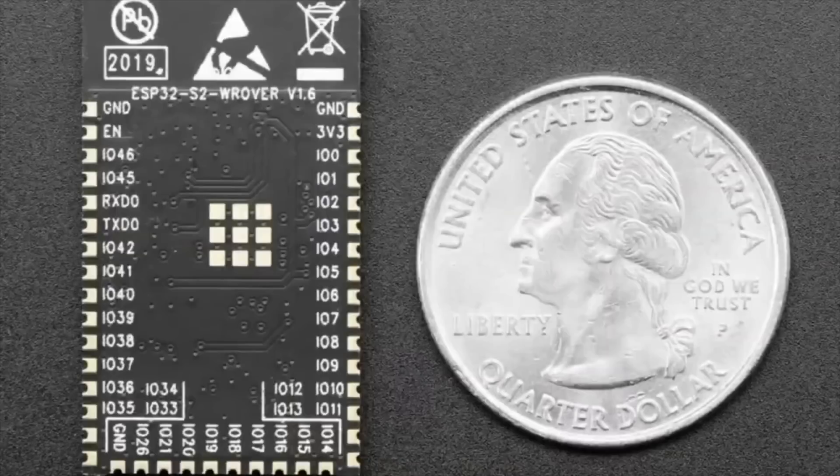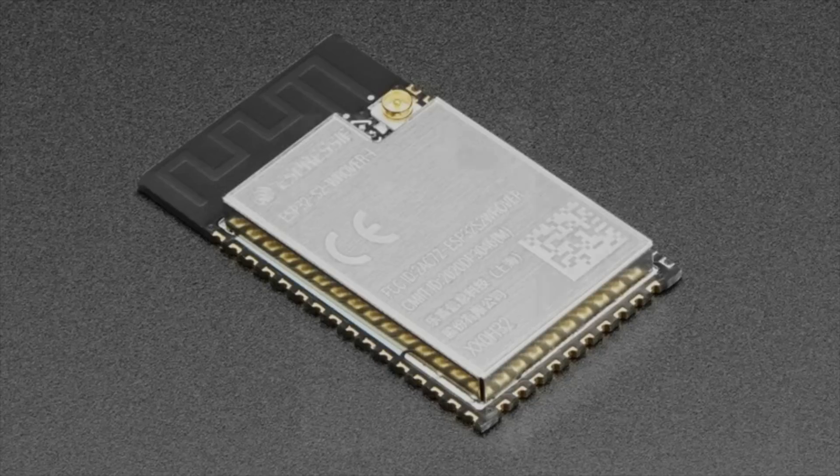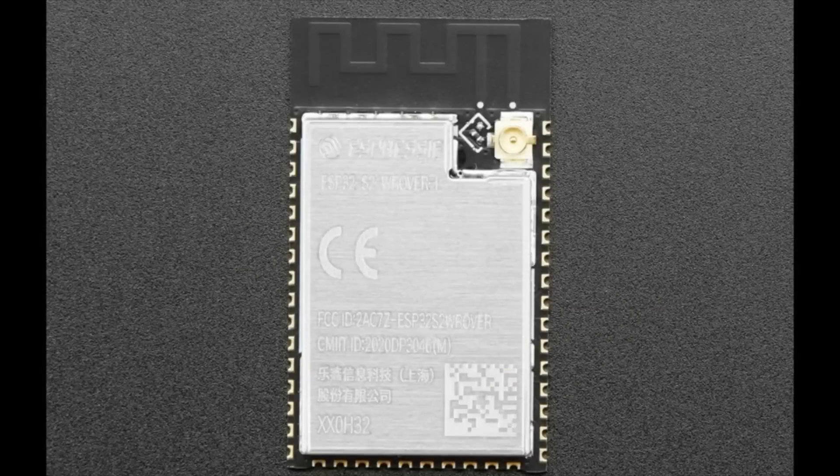Next up, by popular demand, the ESP32-S2 with UFL connector. This version has 2 megabytes of PSRAM and a UFL connector. You might not want to use the internal Wi-Fi antenna — the UFL lets you use an external antenna. So if you put it in an enclosure, the antenna can stick out, or you just want a better antenna — no problem, you'll love it.